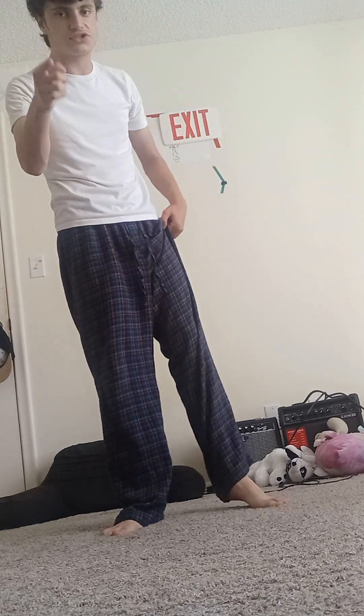Thank you guys for watching. I hope you guys have a great day, and happy Father's Day.